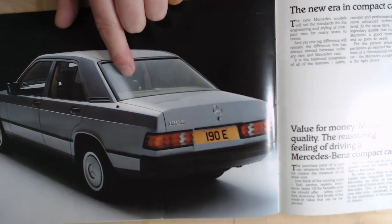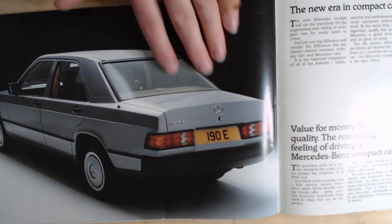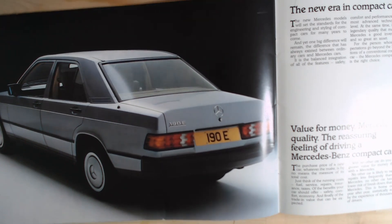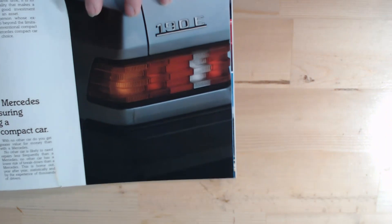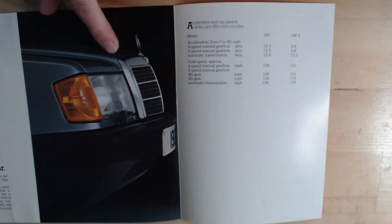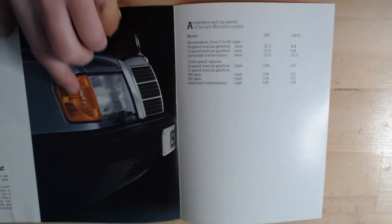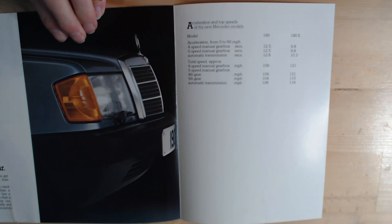Also, this big rear windscreen — Mercedes claimed it would self-clean aerodynamically because of the aerodynamics of the 190E. Not seeing it happening in real life, but that's what Mercedes did claim. On this side, there's also a similar fold-out flap giving you a close look at the front, with a similar rib design on the indicator here as well.